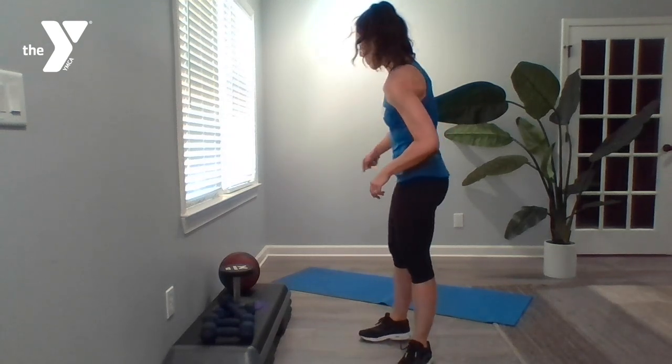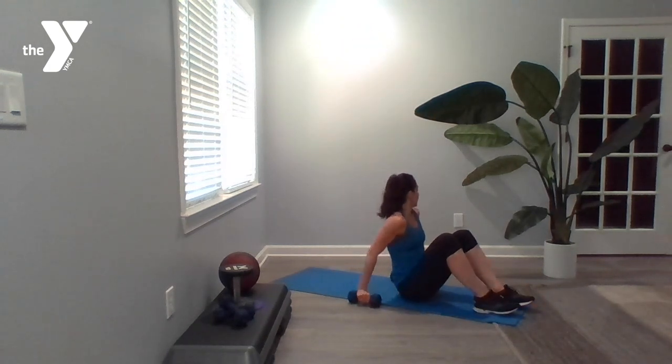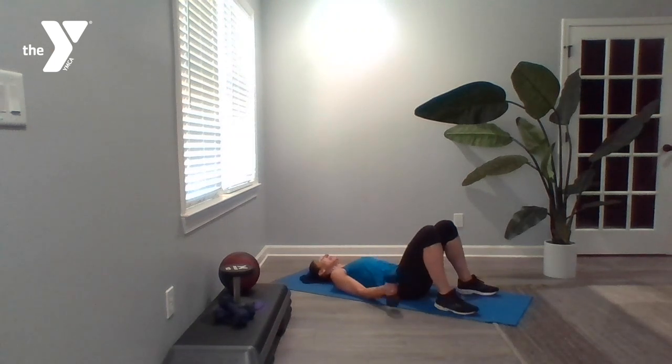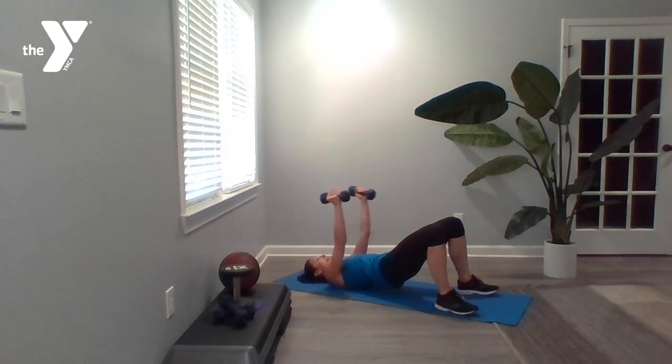Hip bridge with a chest fly — we're coming back down to our mat, grabbing medium weight dumbbells. This is a two-for-one exercise. Lift those hips up towards the ceiling as though you've got a surfboard strapped to the front of your body, so everything is nice and straight and engaged. Dumbbells come overhead and you've got chest flies right here — a slight bend in the elbow, meeting at the top. Squeeze that booty the whole time.